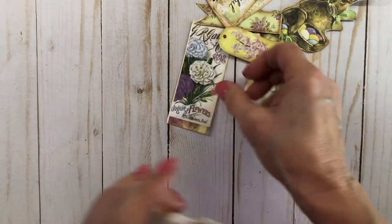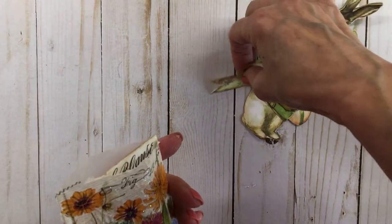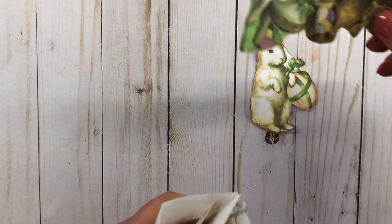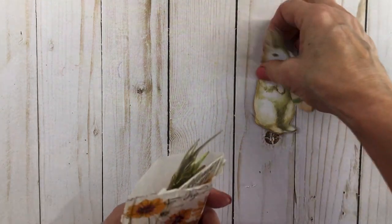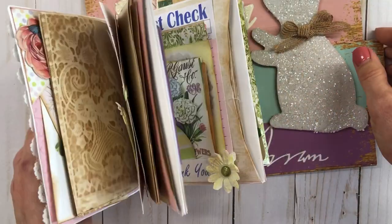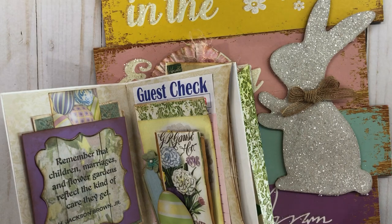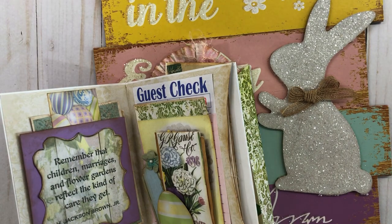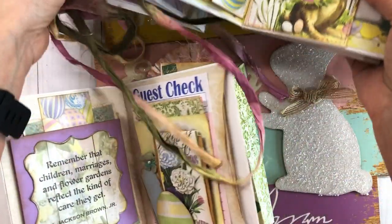I will put both of these in my Etsy store, so if you're interested in adding them to your collection and your Easter needs some little journals to put your stuff in, then check it out. There y'all go. I just wanted to say everybody stay well and y'all have a blessed day.